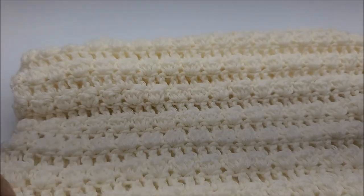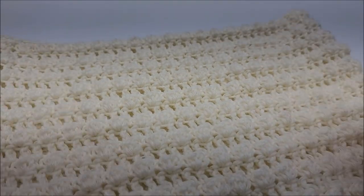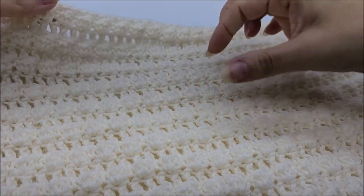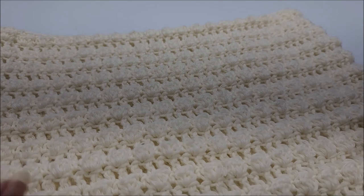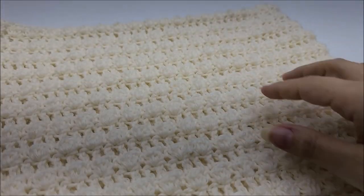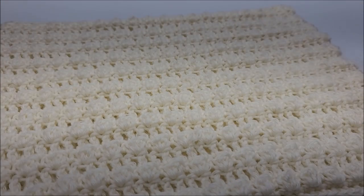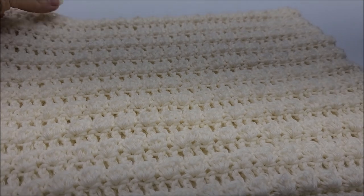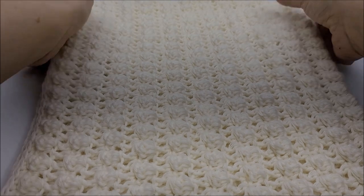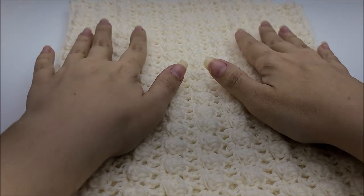Hi everybody, this is Crystal. Today I'm going to show you how to make this cowl. It's actually quite simple — it's bobbles and double crochets. It is made out of some angora yarn, so that's what those hairs are that you see. This is what it looks like — it's a nice lightweight cowl, good for late summer nights or early autumn days.